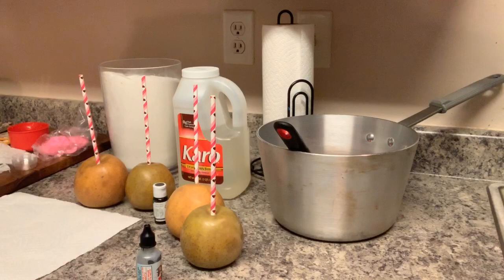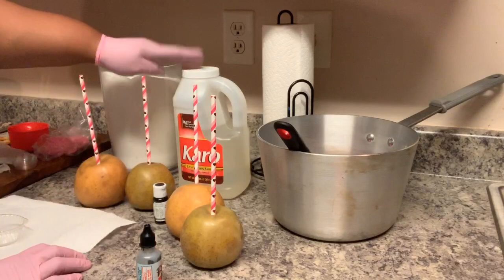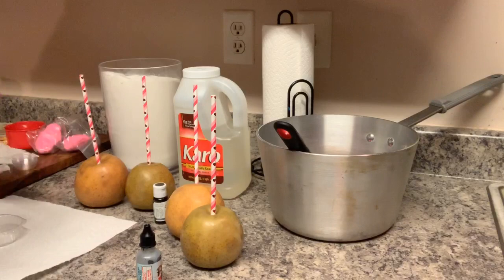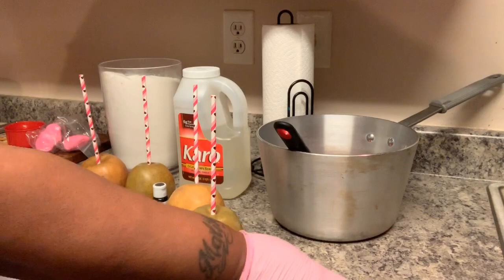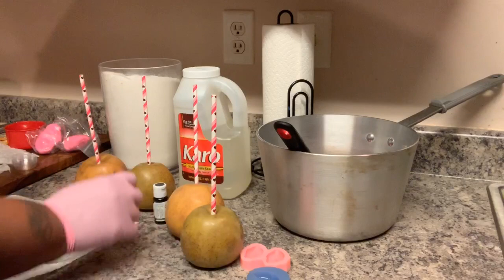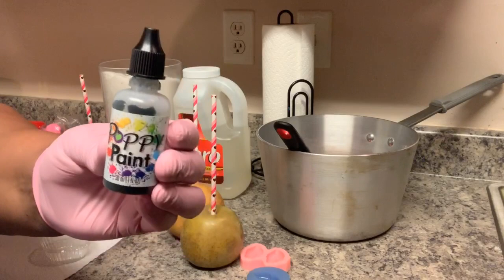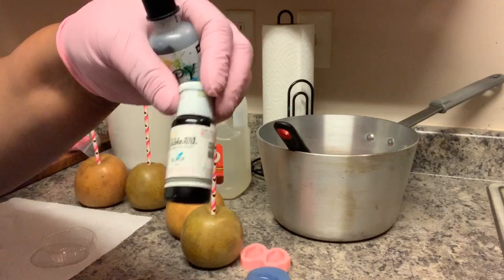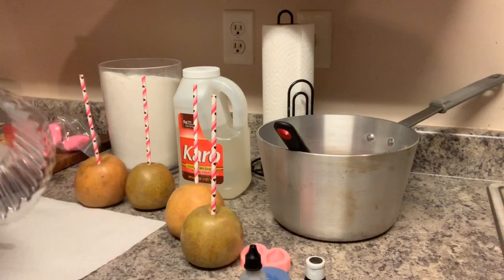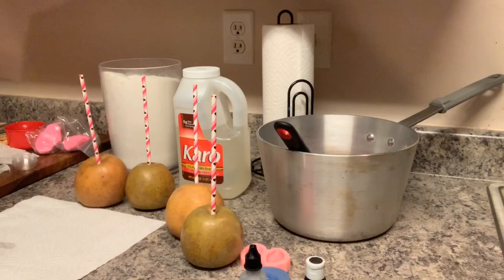Welcome back to another tutorial. As promised, these are the love letter apples. Here are the things you will need: your pot, spatula, light Karo syrup, sugar, your apples of course, a lip mold or any mold that you want to use for your embellishments — it can be anything, you don't have to use the lip molds — and poppy paint or any edible art paint, and a little cup. I keep these cups from inside the cupcake palm liners, or you can use an edible marker.